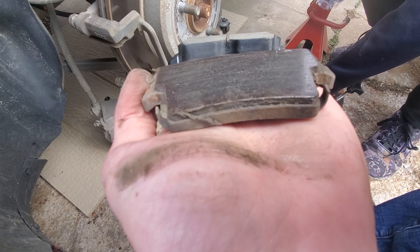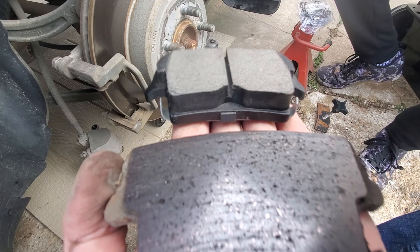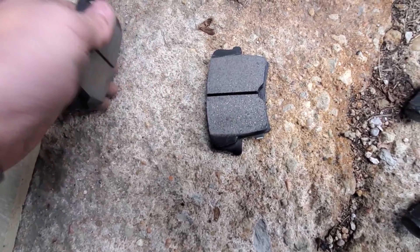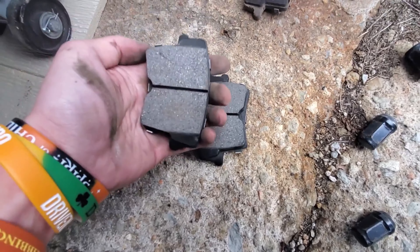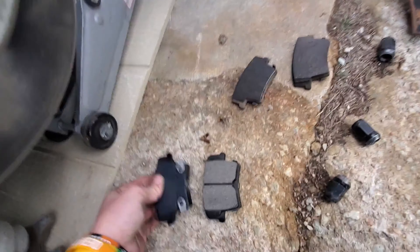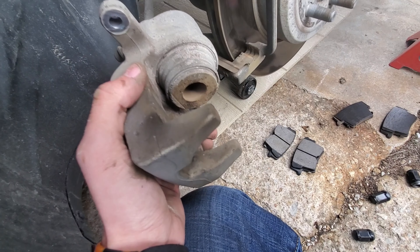You can see there's a slight difference in height between the two pads — in the back is the new one and up here is the old one. When it comes to orientation of the new pads, remember that it follows the shape of the rotor, so this one's going to be the front side, and vice versa with the back pad.